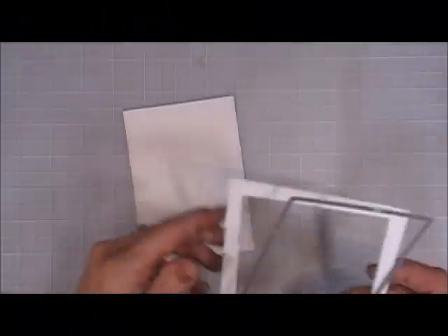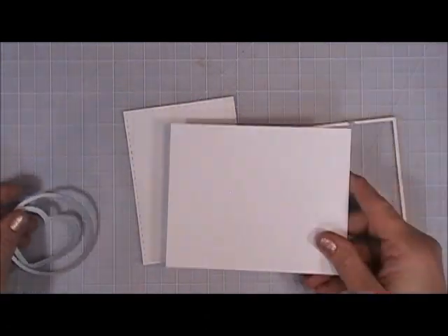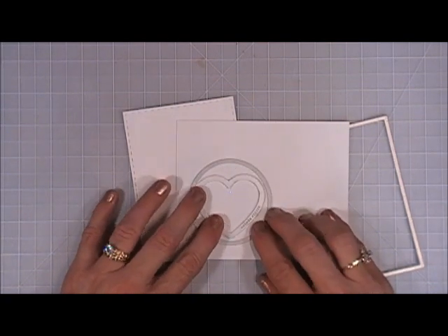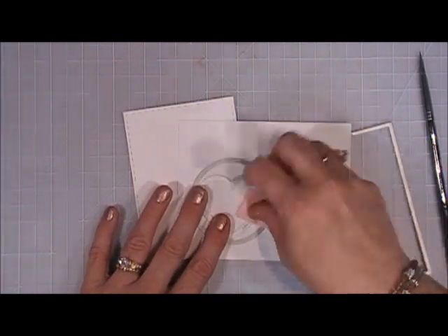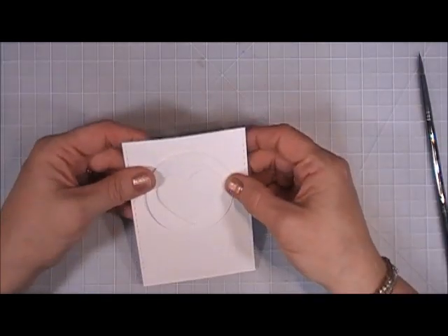Now for card number eight. I cut out a piece of white cardstock, then got another piece and used a circle die and a heart die, layered them together, and ran that through my Big Shot — so I'll basically have a circle with a heart on the inside.